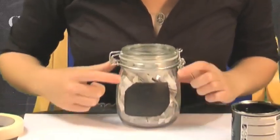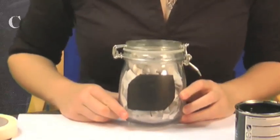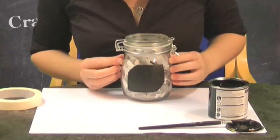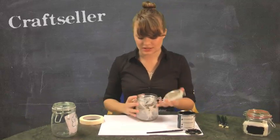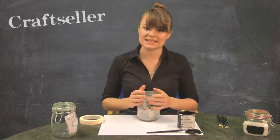On this one I used a slightly less equal shape, just to add a little bit of interest. Once I peeled off all the masking tape, I just needed to neaten up the edges a little bit. And we've filled this one with tea bags. So on the front — guess what — I'll be writing tea.